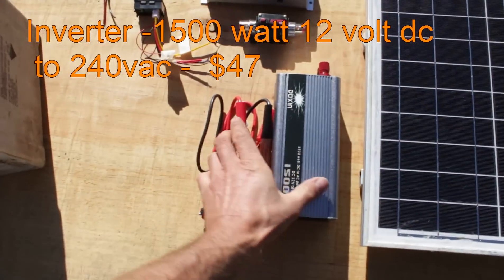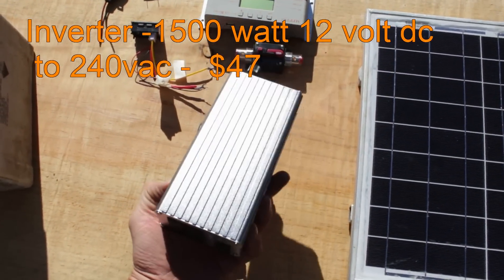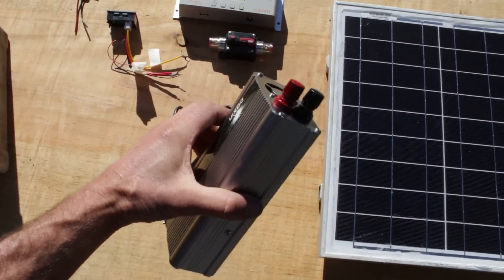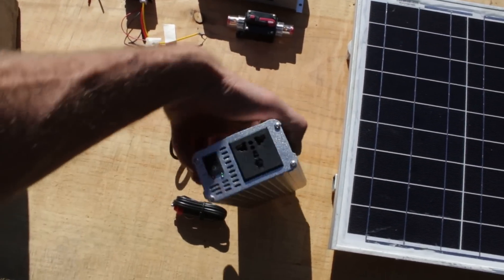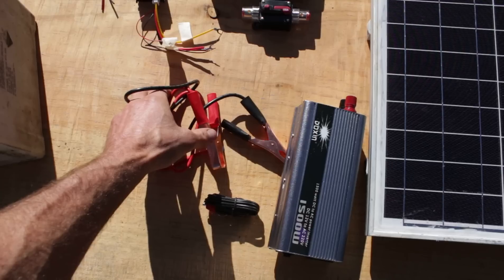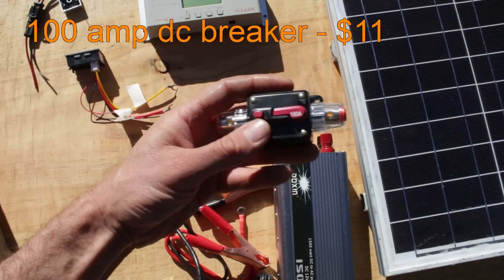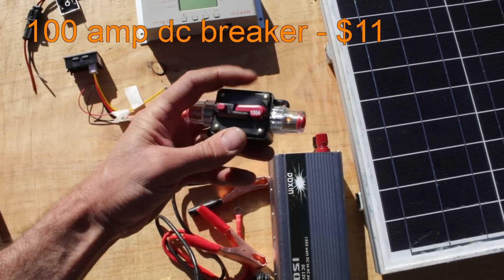The power inverter converts 12 volt DC from the car battery into 240 volt AC, or 110V AC if you live in the States. This one is rated to 1500 watts. It came with these alligator leads to connect directly to the battery, but I'll be adding a 100 amp circuit breaker to give it some overload protection.